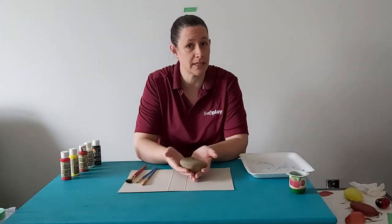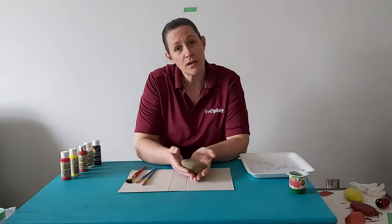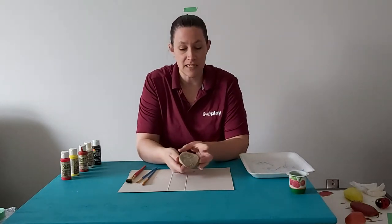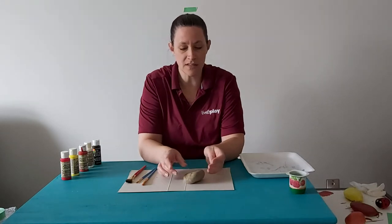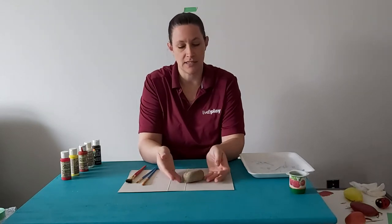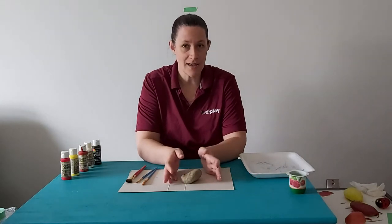Depending on where you live and what your living space is like depends on what size rock you're looking for. You do want to be able to carry them home, so don't look for giant boulders. If you're in an apartment, you can find little baby rocks that can go in plants or be a cute little decoration. You want something that's a little round and sits relatively nicely — pretty round, pretty flat. Once you bring them home, wash them off with a scrub brush and soap and water. Let them dry and you're ready to go.